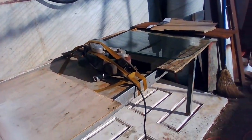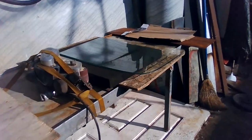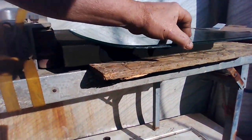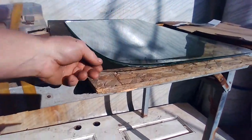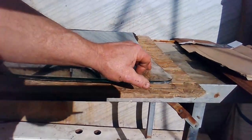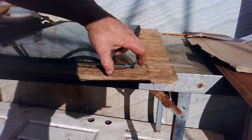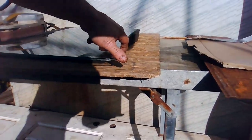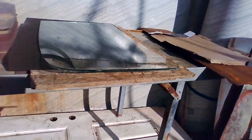I strapped my belt sander to the table and set up this little thing to clean up the edges on the glass. Wherever there's glue, it's like a liquid when they put it in between the sheets of glass and it squirts out, making little lumpy areas all around. So I'm cleaning all that up, making sure that the glass is ready to install.